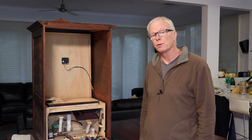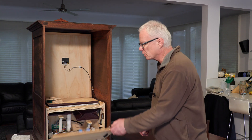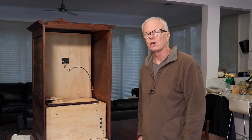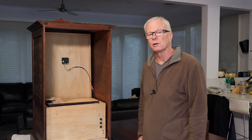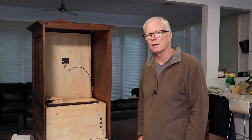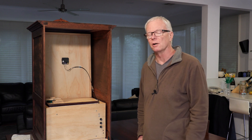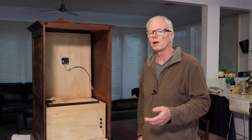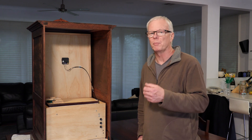I think we should finish up with a performance from the organ clock, so I'll just close it up, rotate it around, and trigger it so that you can listen to a couple of minutes of organ clock music. We haven't finished the regulation and tuning of the pipes yet — there's still a bit of minor work to be done — but you'll get an overall idea of what it sounds like, and typically what instruments of this type would have sounded like back in the day.